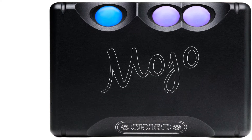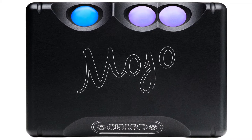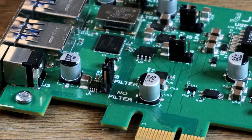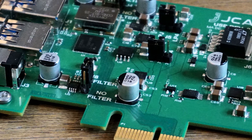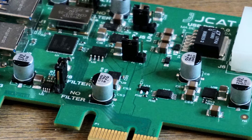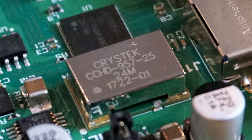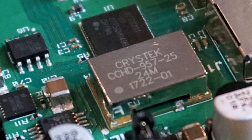While the quality of your digital-to-analog converter, or DAC, will make the biggest difference to sound quality, the integrity of the digital signal that you send to your DAC can also make a significant difference. The JCAT USB Card uses ultra-low noise linear regulators and high-quality filters to eliminate noise interferences from the PC. It features one of the finest clock oscillators available, the Crystek CCHD957, which helps to reduce digital jitter in the signal sent to the DAC.